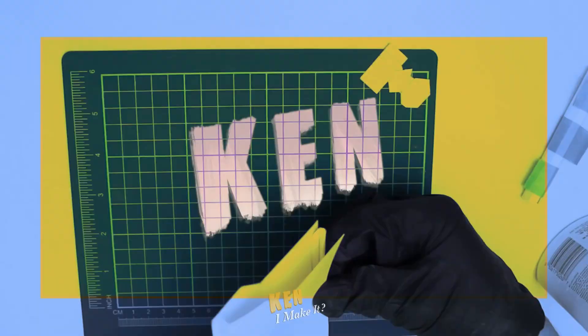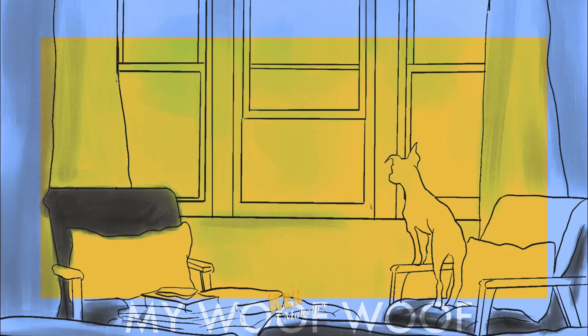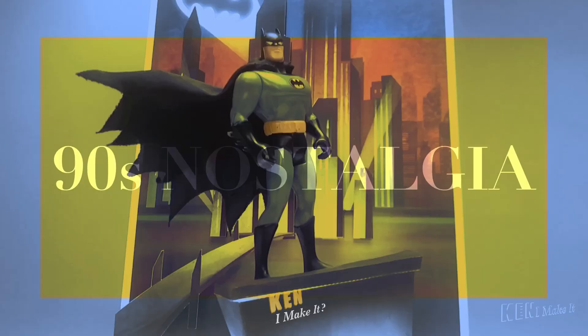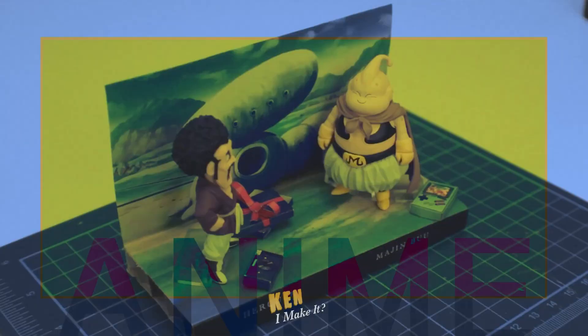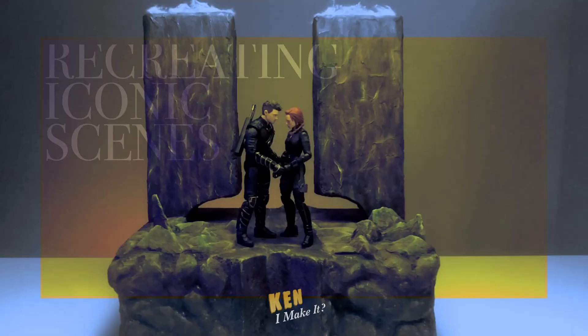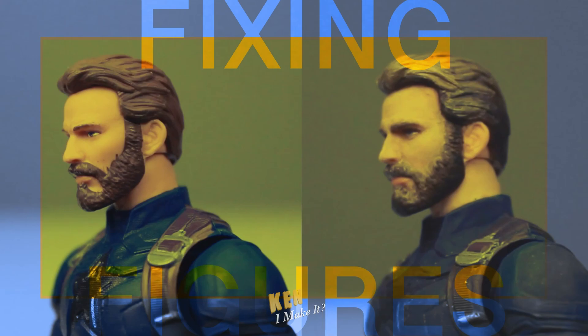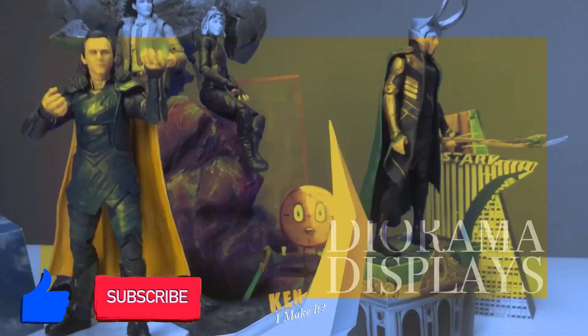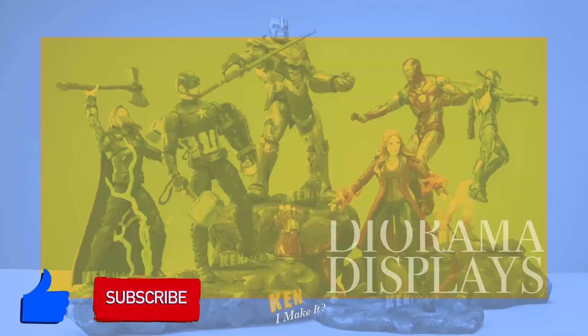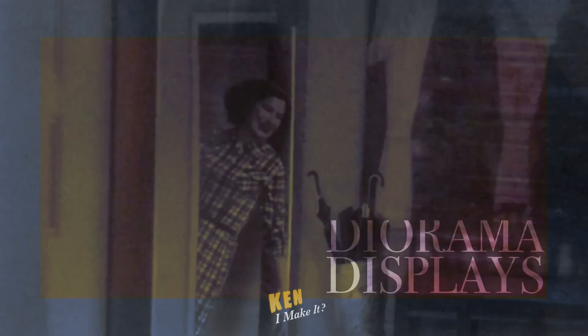Hello, this is Ken. I like making things. I love finding affordable ways to DIY a variety of things. Money can't buy everything, except maybe figures. I love collecting figures and recreating iconic scenes. Every figure deserved to shine on my display. So every week I ask myself the same question, and answer it by creating something I'm proud of. Join my weekly adventure by subscribing to my channel. Leave your feedback and suggestions down below. I often get inspired by your comments, and I hope I can inspire you too.